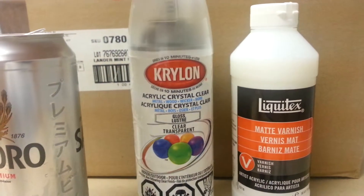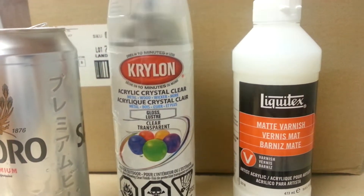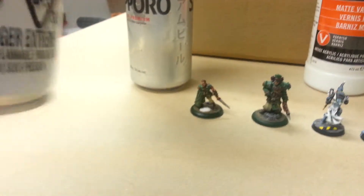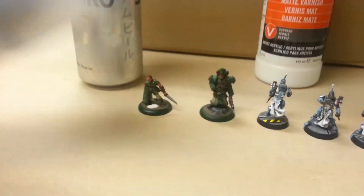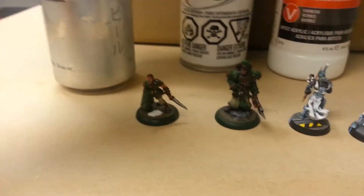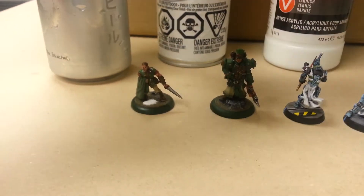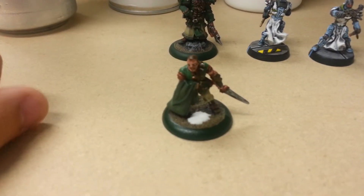You use it sparingly - you don't need a lot. When I spray it, I do two passes: shake the can, pass once, pass once, then turn the model around and pass once, pass once. That's it. About 30 centimeters away and it's a pretty quick pass. Don't hold it too close or it will bump up your model.